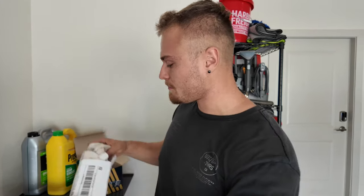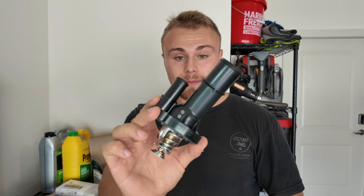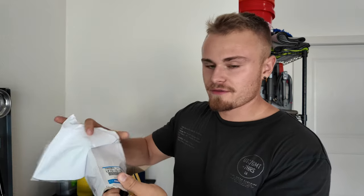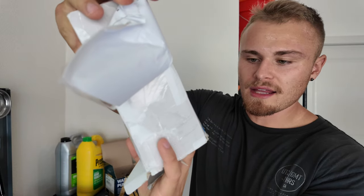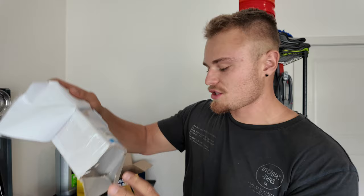For the thermostat, I don't trust aftermarket brands like Dorman, Gates, or Beck Arnley, so we're using an OEM Mazda thermostat. The part number is LF70-15-170 and it's a Mazda genuine part. We're replacing both because they're right next to each other — if you've got a little coolant drained out of your car, you might as well do both at the same time.